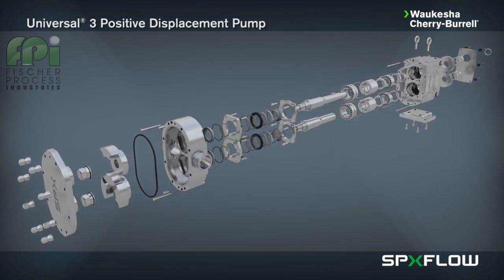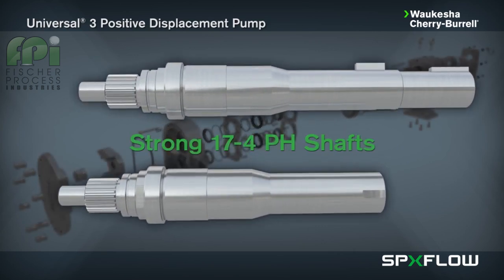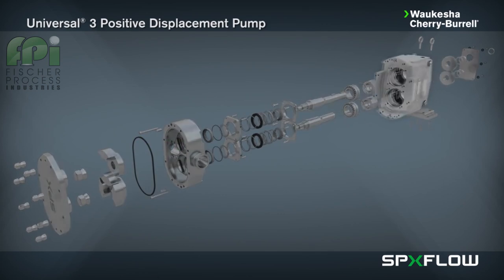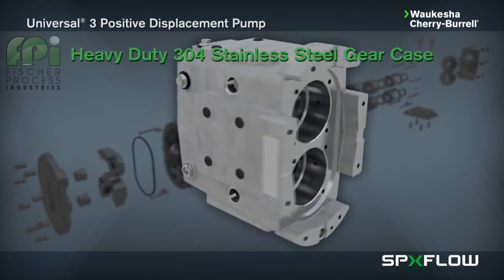Shorter, larger diameter shafts made from 17-4 pH stainless steel, which reduce overhung loads, improve seal life, and have greater torque capacities.